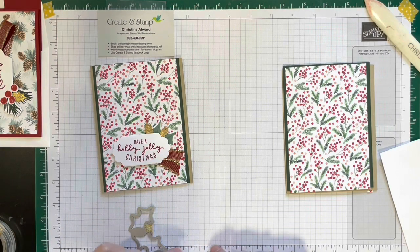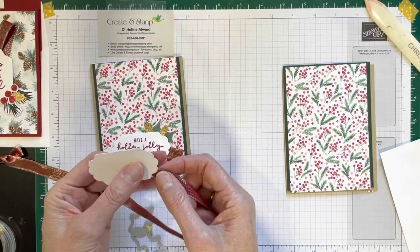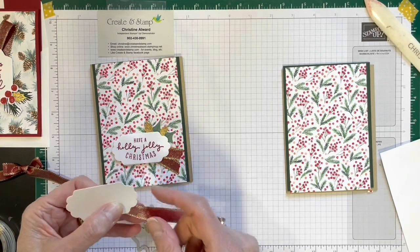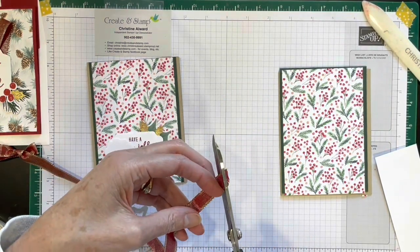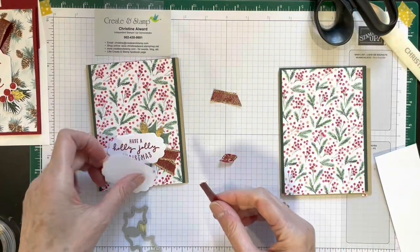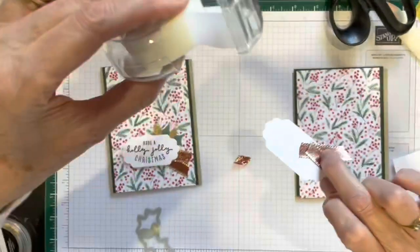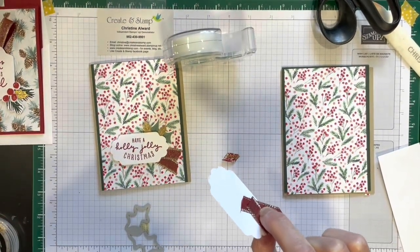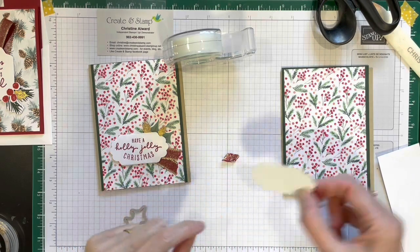You attach just a short piece of ribbon to the back. You can also use scotch tape to tape it on — that works as well. After you have stamped, pop it up on dimensionals and put it down, and then you have all your decorations on already. That was card number three.